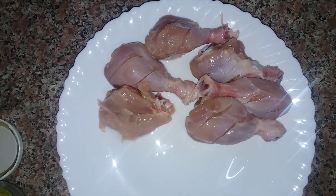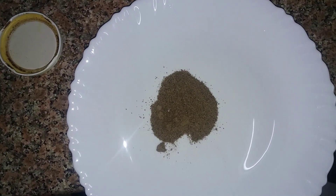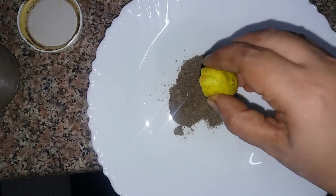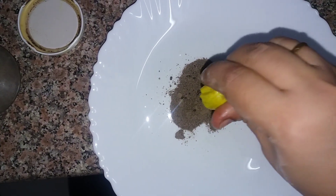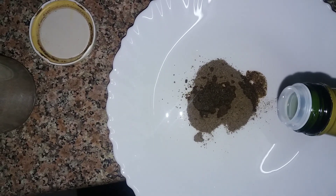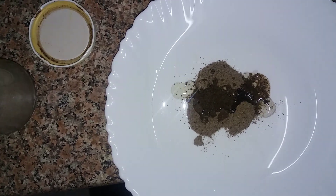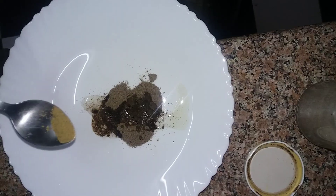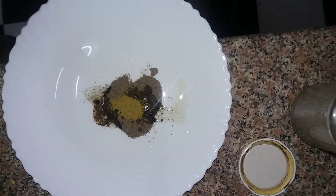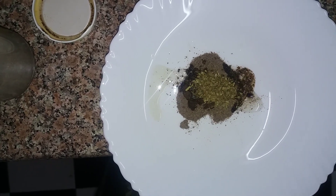I'm going to add the ingredients. I'm going to add 1 teaspoon of garlic and 1 teaspoon of garlic juice. I'm going to add a little bit of olive oil and 1 teaspoon of garlic powder.